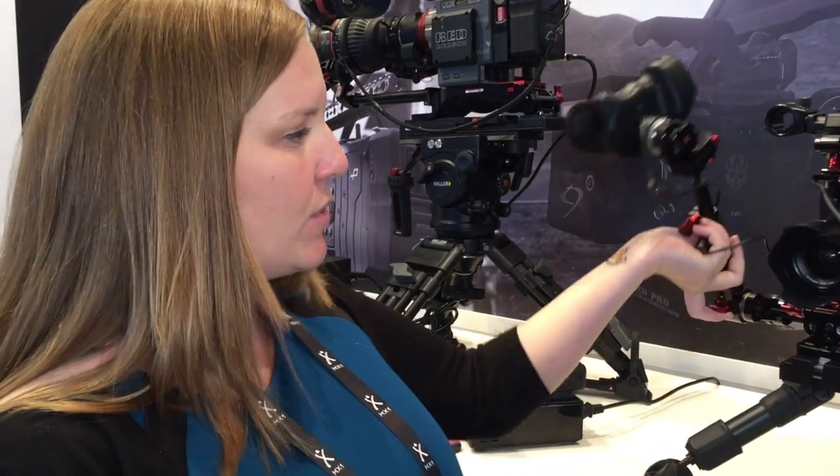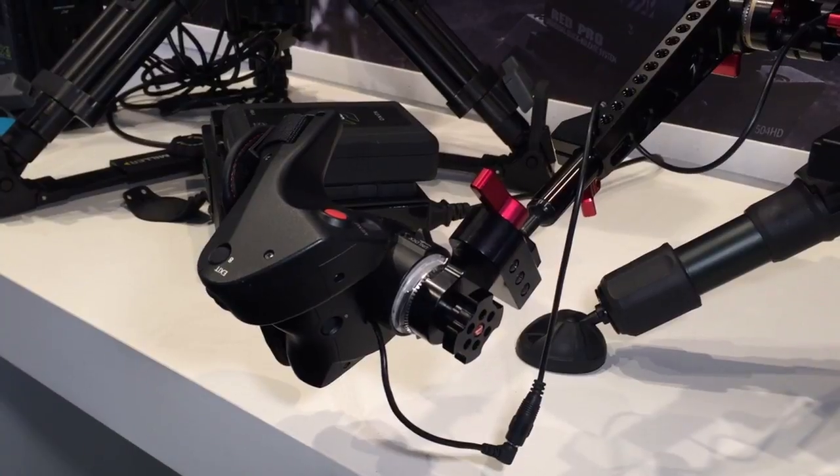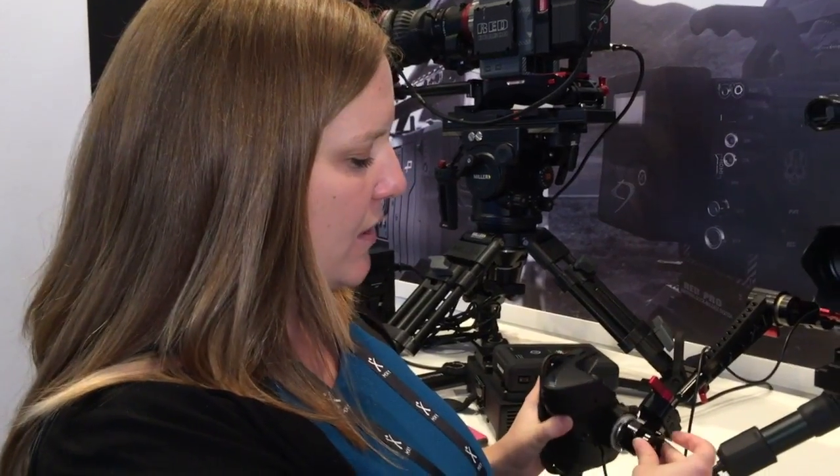And the Z-Grip trigger, which can quickly flip up, get out of the way, flip back down, and you're ready to go. It's fully adjustable — you can adjust the length, you can adjust the ball joint, onto the rosette relocator.